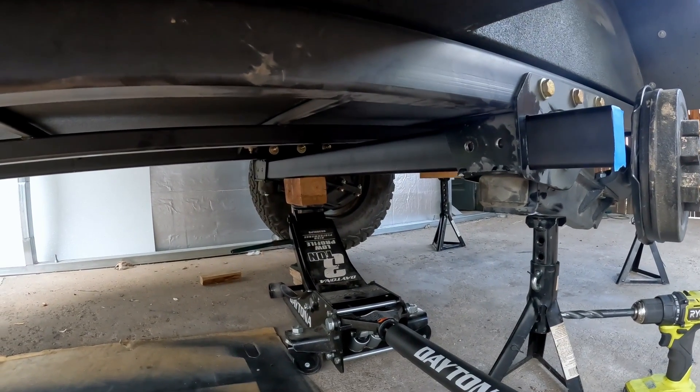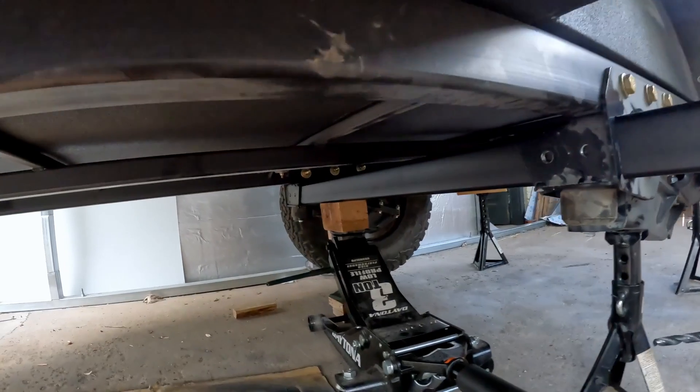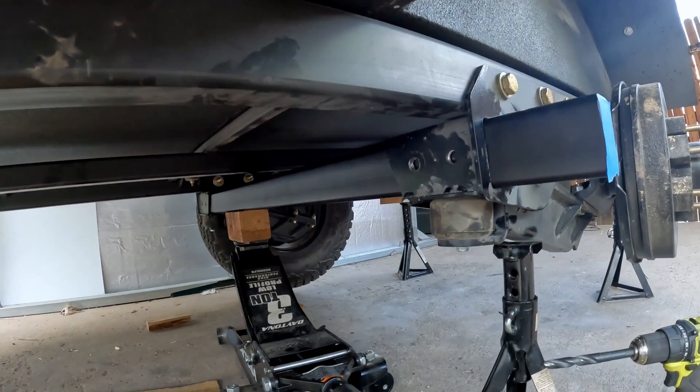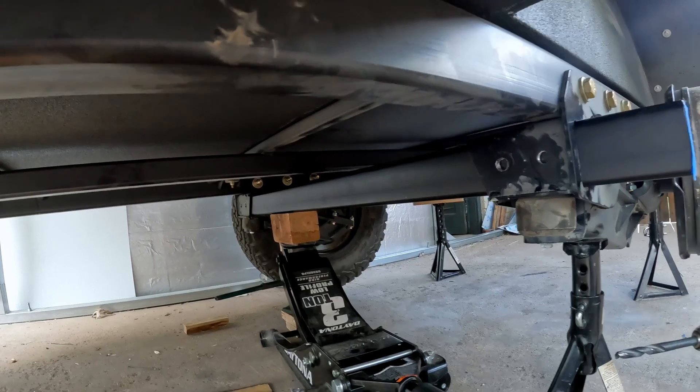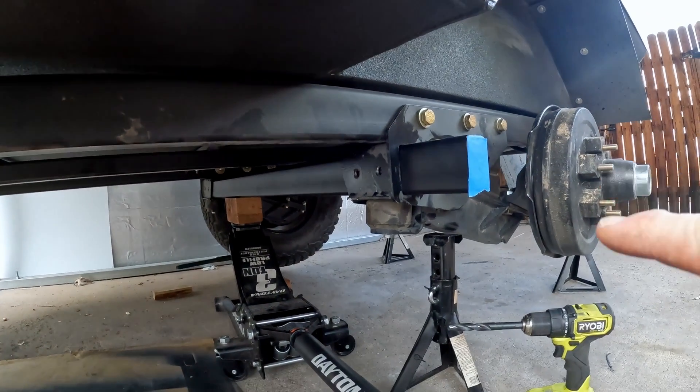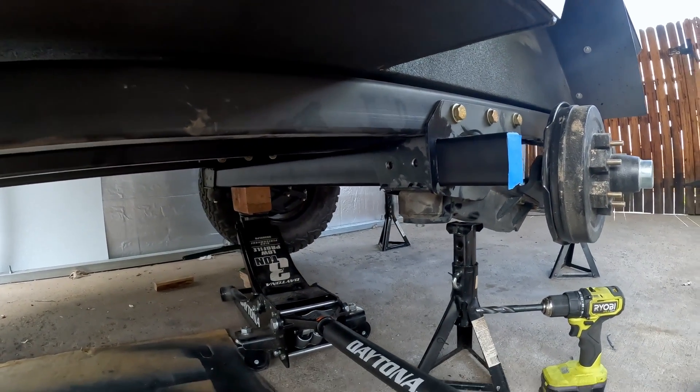I had to jack up one end of the crossmember to line it up — you can see it's still a little off. Hopefully when I get everything pushed in it'll be alright. I'm just going to try to knock it in from this side and we'll see how it goes.